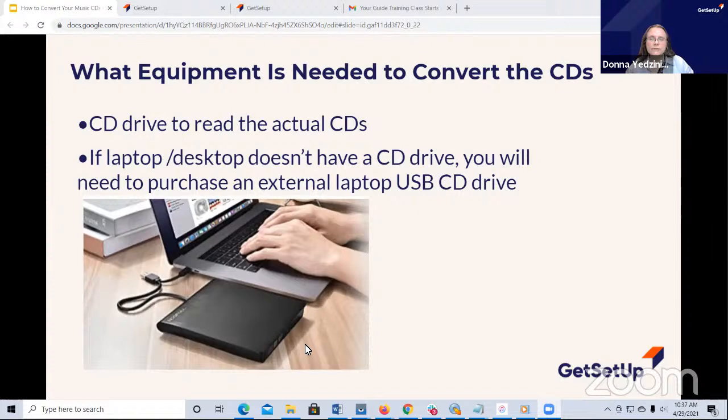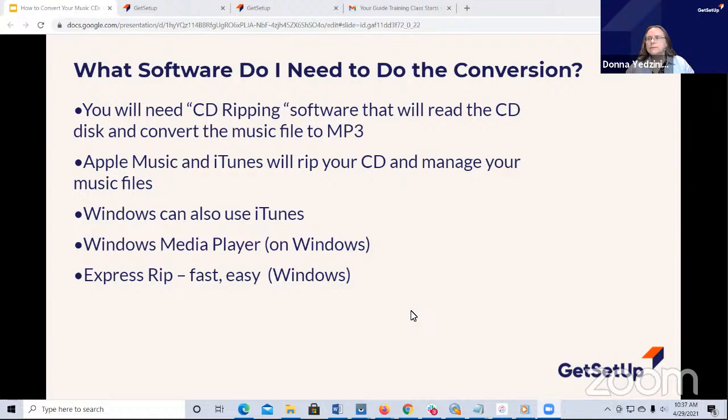And then there's the software - how are you going to bring this music in? You're going to need some type of CD ripping software, which is going to read the CD and convert the file to MP3. So it could be Apple Music and iTunes. Does anyone do iTunes here? A lot of people have love-hate relationships with iTunes. But if you have iTunes, it will read in your CDs. Windows people, you can use iTunes if you want to.